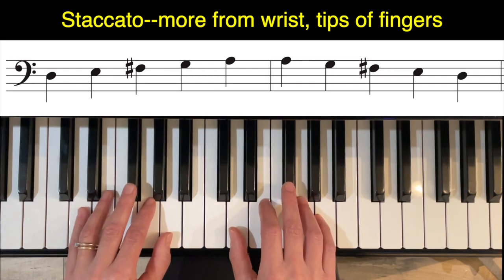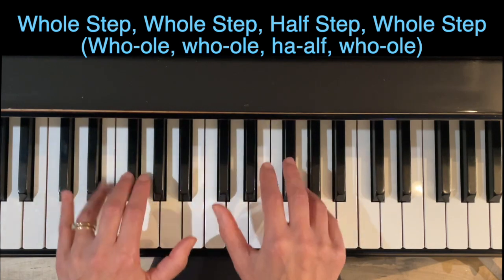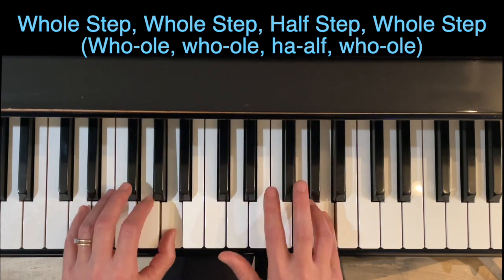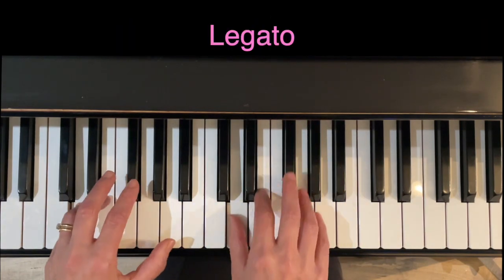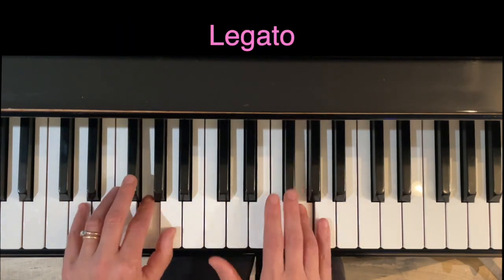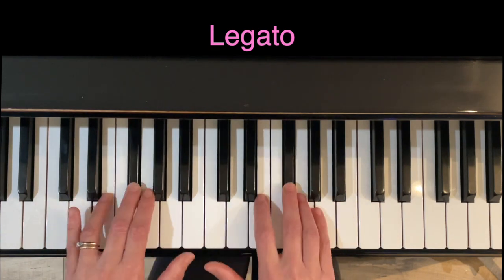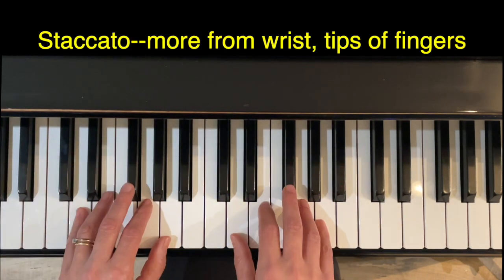Now let's do it hands together. Hold — feel those steps. Slowly up and down. And staccato.